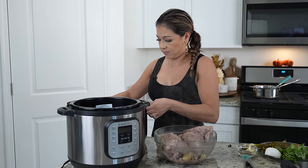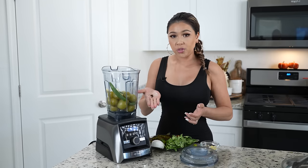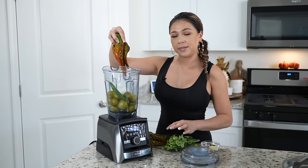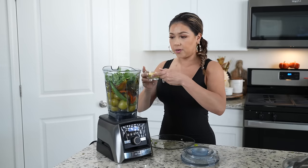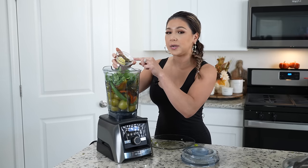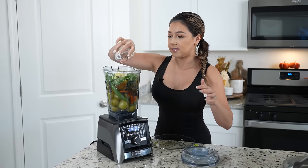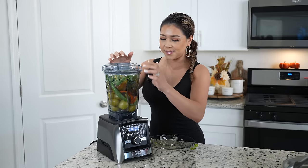For our blender cup, we're also going to add four garlic cloves, three whole cloves, a half of a small white onion, six roasted and peeled Anaheim peppers or Hatch peppers, a handful of cilantro, chicken bouillon, one teaspoon of whole black pepper, one teaspoon of oregano, one teaspoon of cumin seeds, and salt.